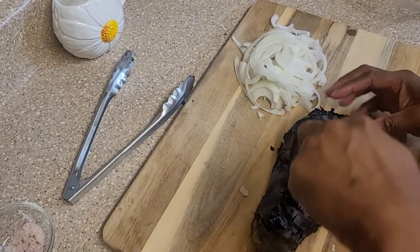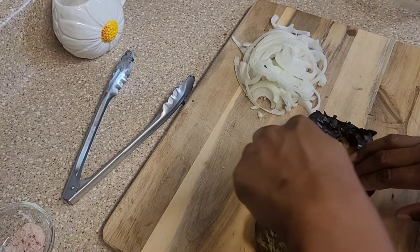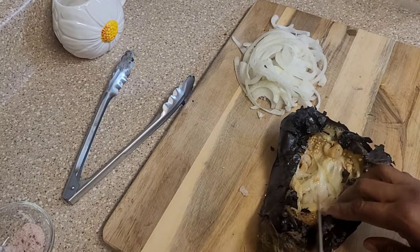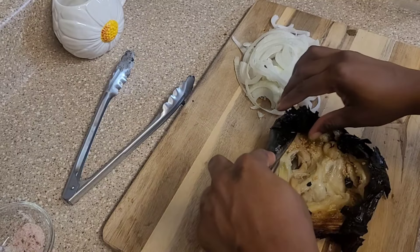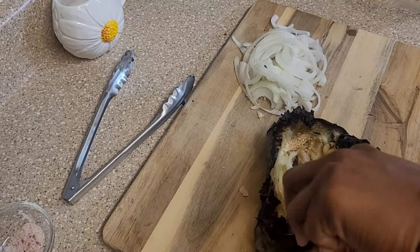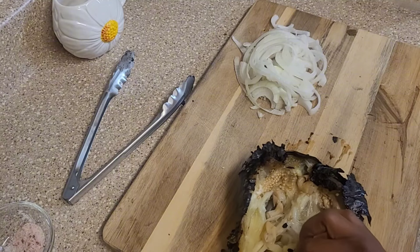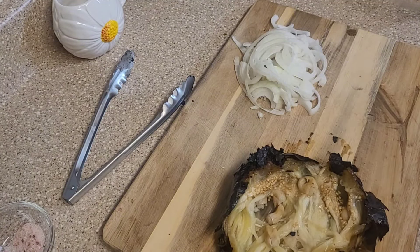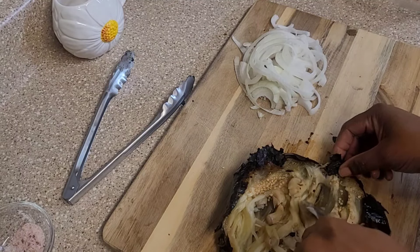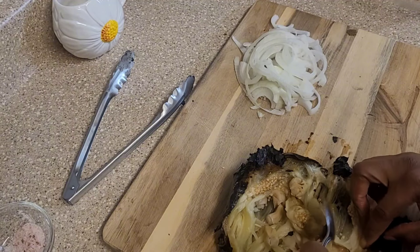I'm cutting straight down the middle and then I'm just going to scrape out the inside. You want to do this carefully because you don't want any of that outer skin — the black charred part — to get into your choka. So you take a spoon and carefully scrape it out. If you get any skin in there you can just pick it out. It's not a big deal, but I don't want the dark skin in there.